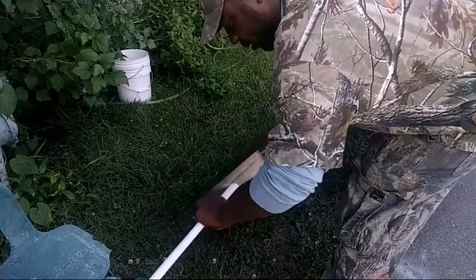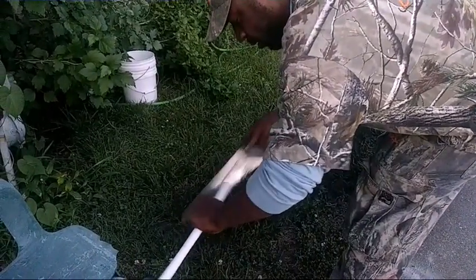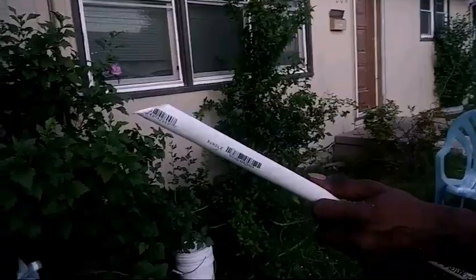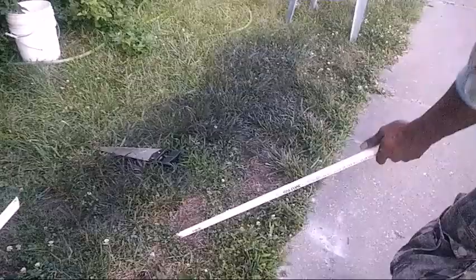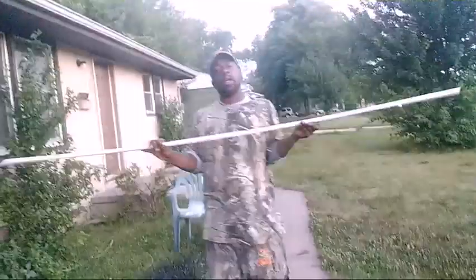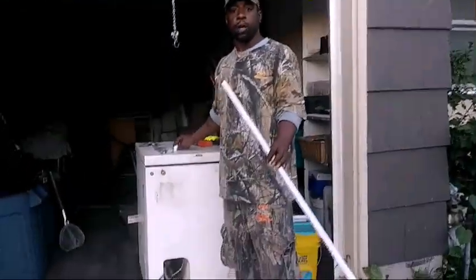These don't have to be perfect — these are your own personal bank poles. As you can see, 45-degree angle. That way when you want to stick it in the bank, you can jam that into a nice muddy bank pretty easily. Now your pole is ready for the rest of the stuff. When you go to your local hardware shop, make sure you get a cap for the end of your pole.